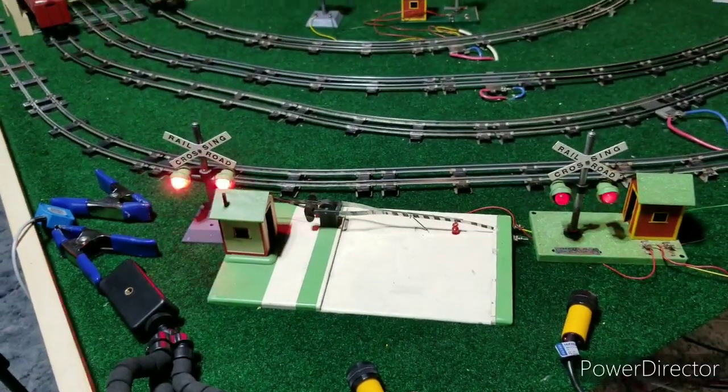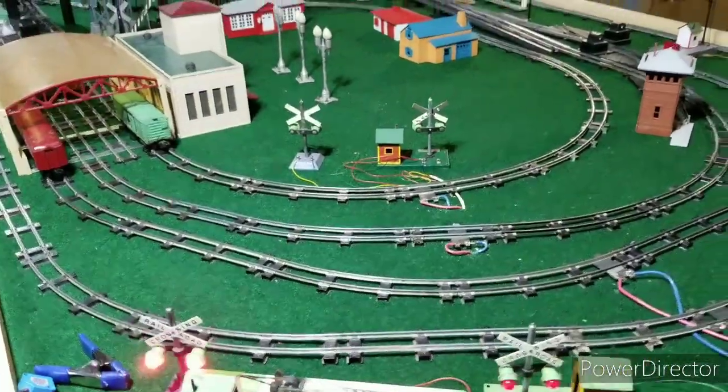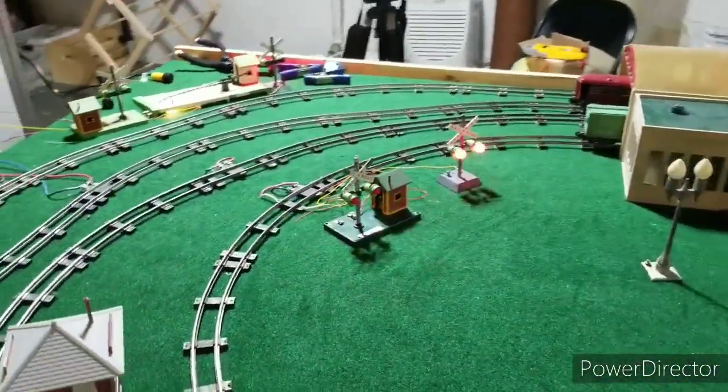So this is what I was mentioning earlier. Here is one side, and — sorry for those of you that get sick, I'll try to be as steady as I can — here's the other side.